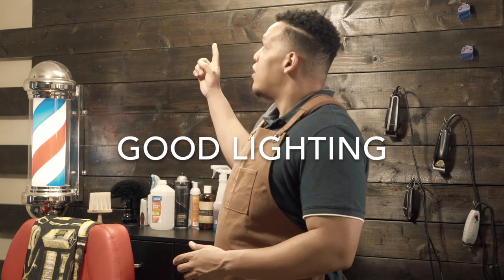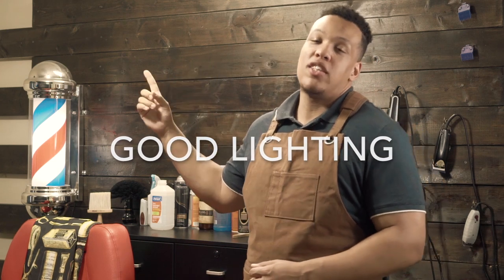One more thing I almost forgot to mention: good lighting. Lighting is the most important factor for a barber. The worst thing you can do is have bad lighting because once they go outside into the natural light you can see any imperfections in the haircut. So you want to make sure you have the best lighting possible so that no matter what angle you turn the client, you can see well on all sides.